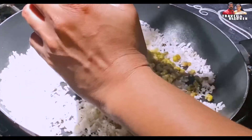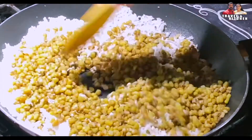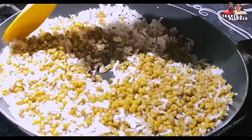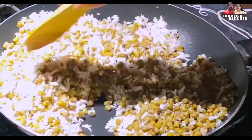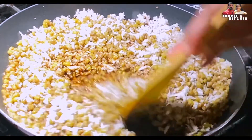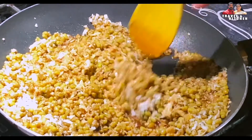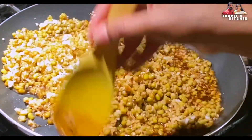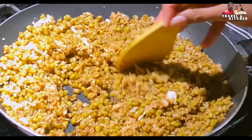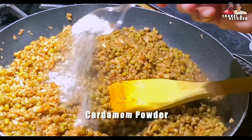Put it in the pan. I will add the sugar and paste in the pot. I will add the water to the pot and mix it in.